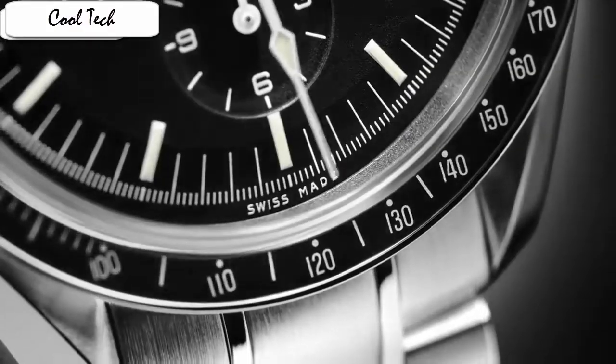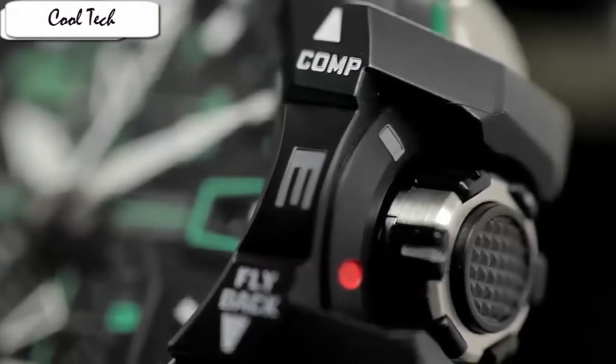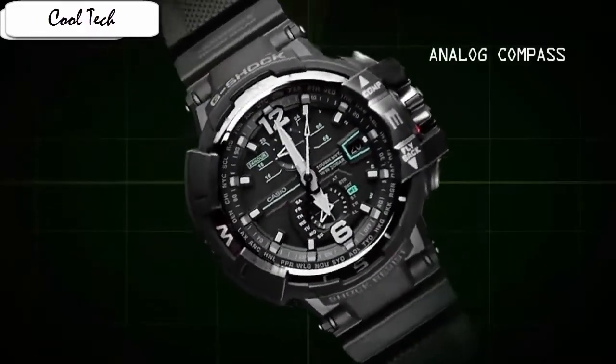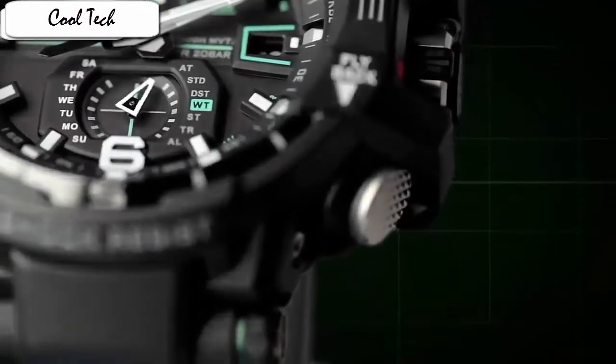Water resistant depth: 50 meters. One of my favorite aspects of this watch and what contributes to its particularly distinct theme is the sapphire crystal — it's more scratch resistant than plastic or mineral crystal. Water resistant: 200 meters. Display type: analog. Case diameter: 5.4 cm. Case thickness: 17.3 mm. Band material: resin. Band width: 20 mm.